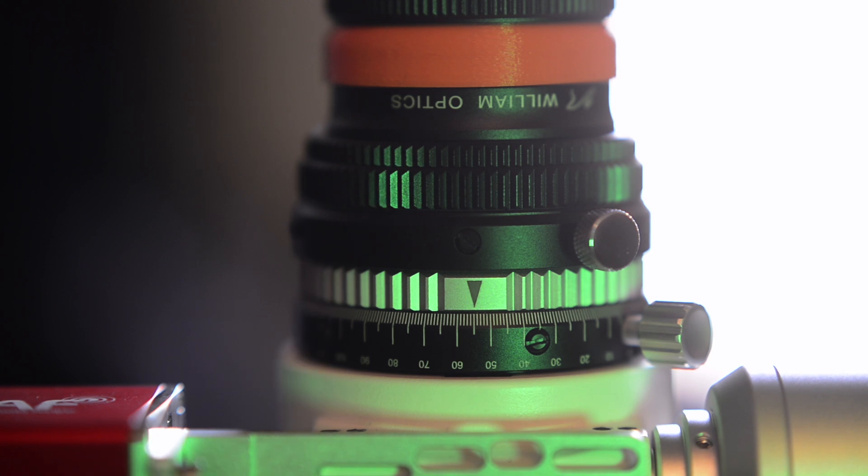This won't change your back focus at all, but it will change your focus point 22 millimeters forward, meaning you will reach focus a lot sooner. One other thing of note is the degree markings on the rotator itself cannot be rotated, meaning as soon as the rotator is screwed in, those degree markings are going to be at that fixed point.